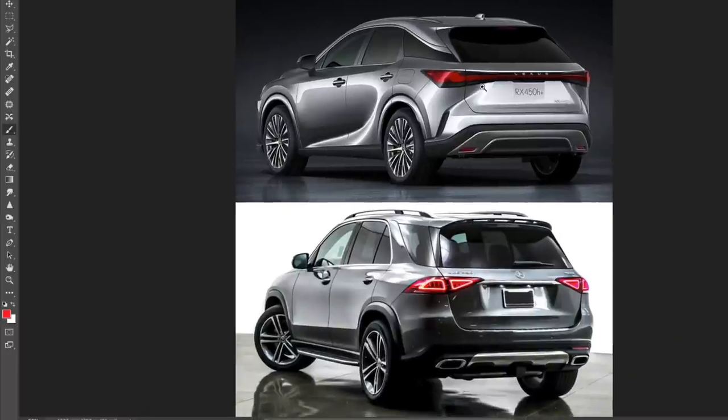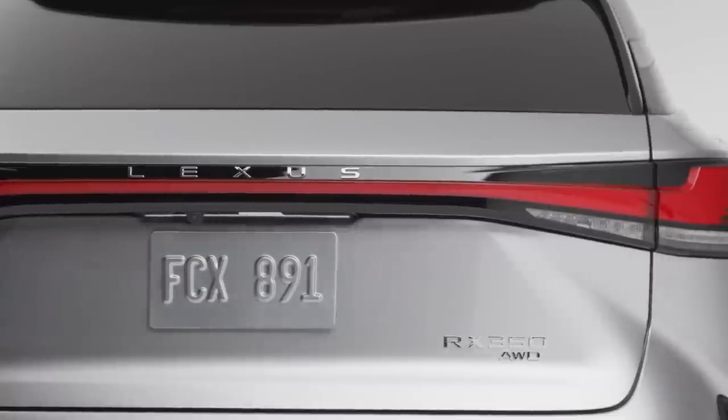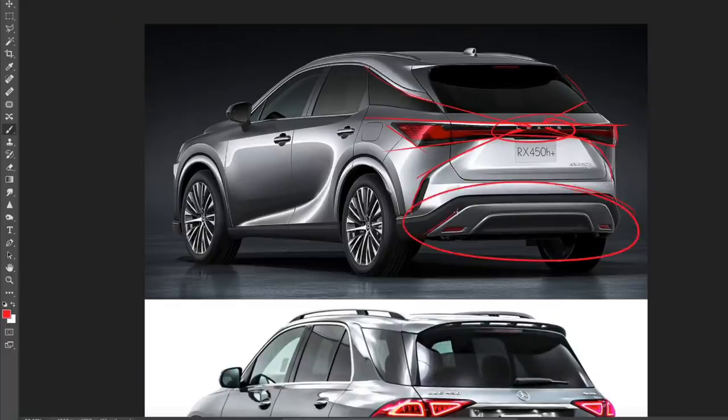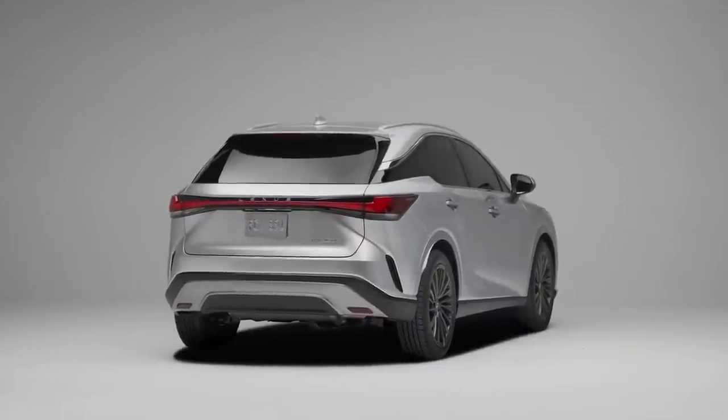Looking at the rear view, this is where Lexus really shines — all of these angles converge into one center point around the Lexus logo. We have lines pointing to that center point, and the D-pillar also pointing to the Lexus logo. It creates a very tight-looking rear end. The new taillights are on a different level compared to the old ones, and they look very good here on the RX. The lower diffuser is also cleaner than the previous generation. However, that problematic surfacing is still visible from this angle too, and it continues to bother me.